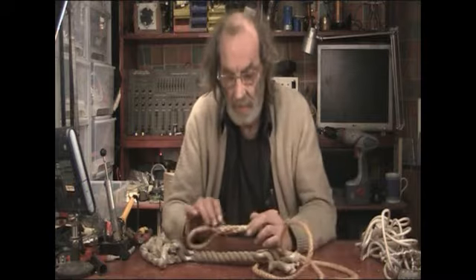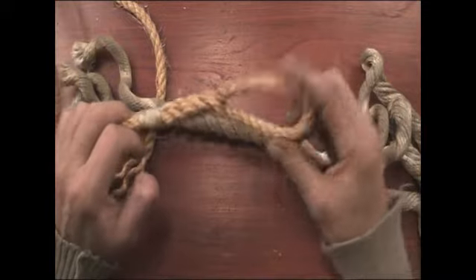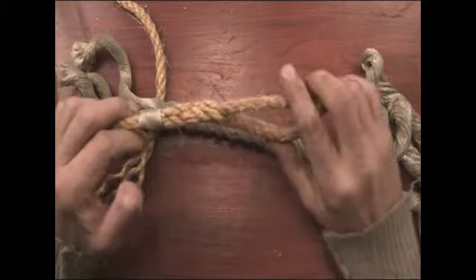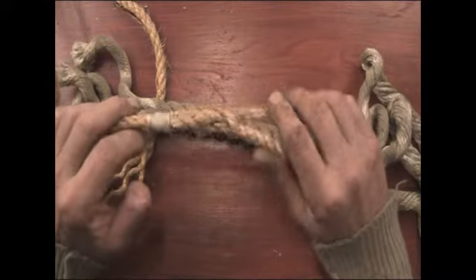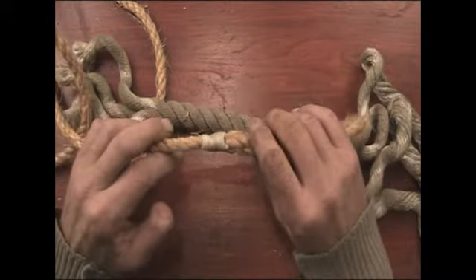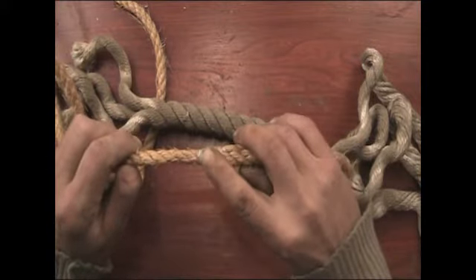That's the tubber knot, the loop, the end knot, the crown knot at the end of it, and how to join ropes using this method. And you'll notice on there that that's been whipped with a smaller piece of string.